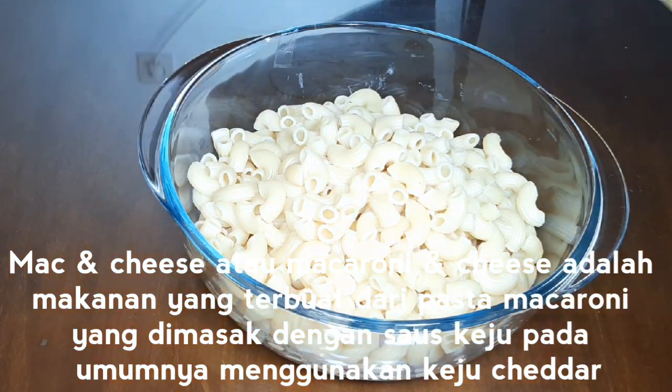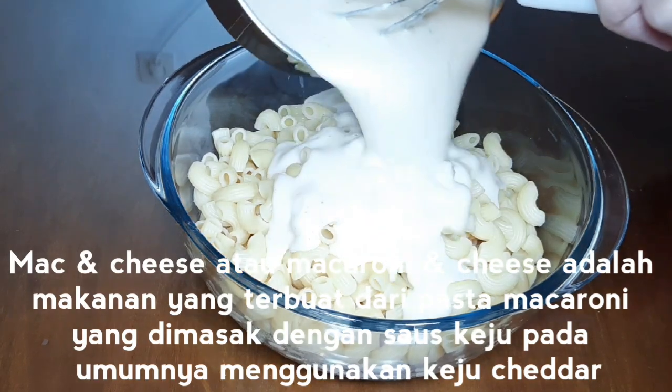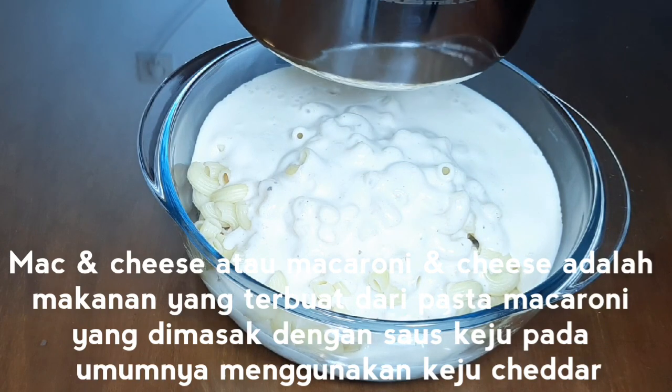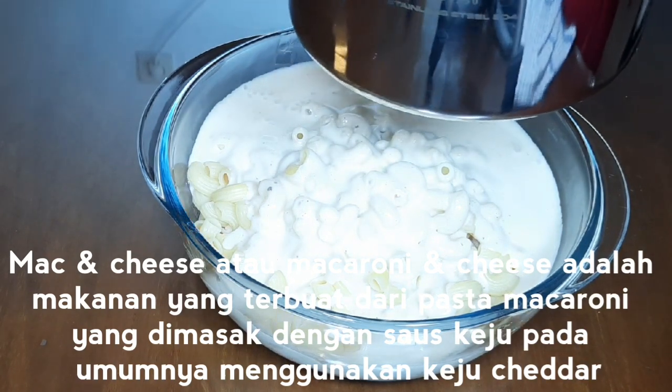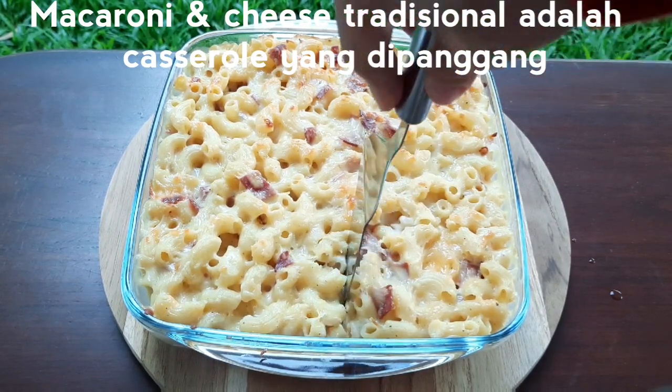Mac and cheese, or macaroni and cheese, is a dish consisting of cooked macaroni pasta and a cheese sauce, most commonly cheddar. Traditional macaroni and cheese is a casserole baked in the oven.